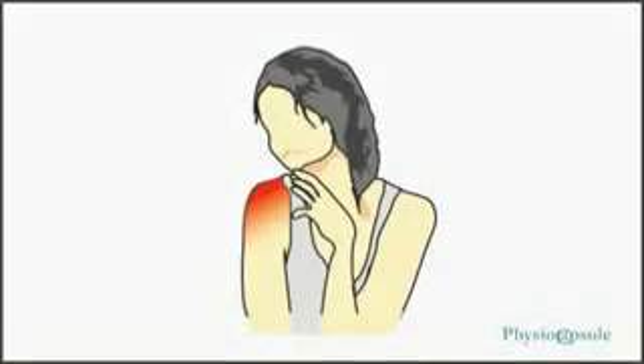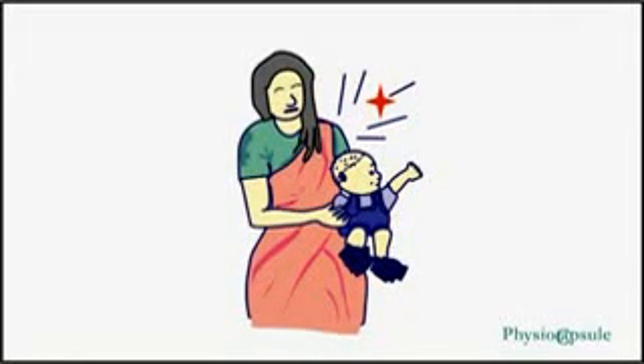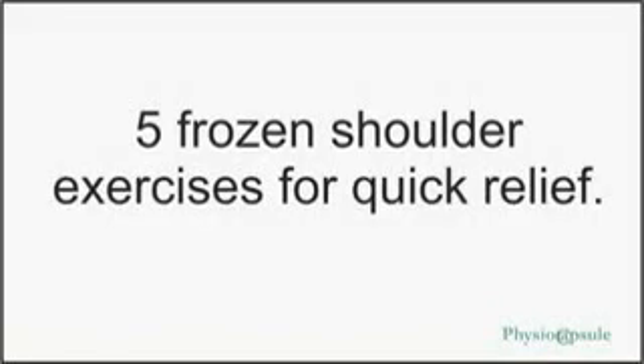Frozen shoulder can be a very painful experience. It makes your shoulder painful when reaching for clothes or combing hair. It is painful while trying to lift something — a current-like pain when trying to move the hand and shoulder. Fortunately, it can be cured if proper exercises are done. In this video we will discuss five most effective exercises.